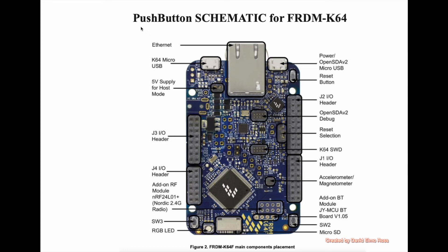Let's take a look at the push-button schematic for the Freedom K64. Before we look at that, let's take a look at some of the other systems on our board. We have an Ethernet connector here, which means we can connect up to the Internet and send data to a web page if we want later.